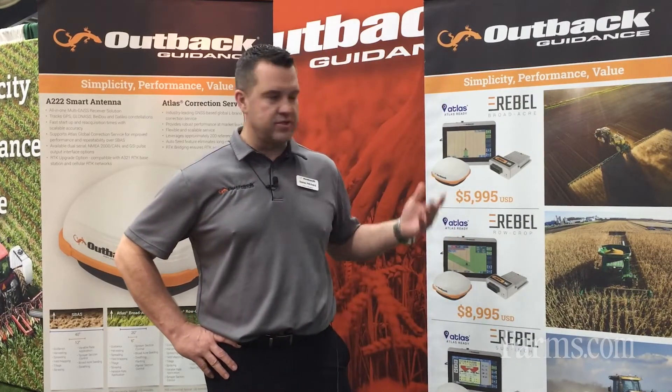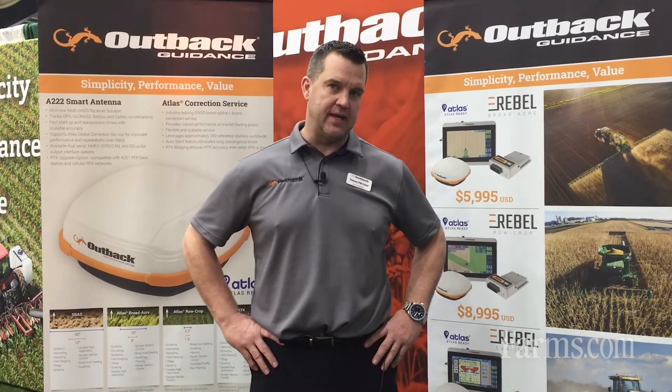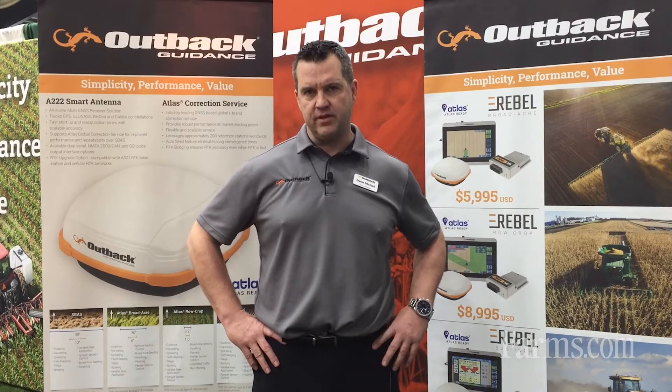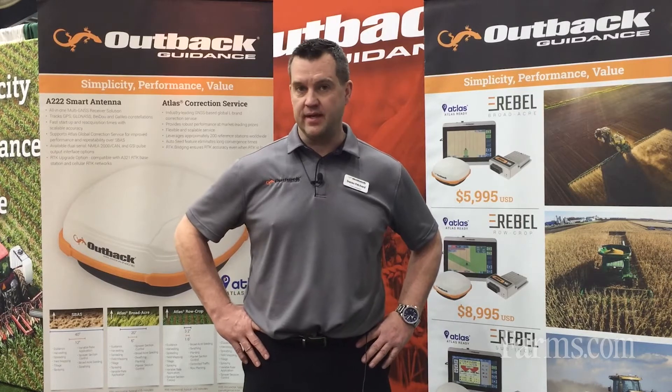So we sell in packages. We sell the Rebel Broadacre package for $59.95. That's a 7-inch Rebel terminal with our XD ECU controller and our A222 smart antenna. For $59.95 you can either do it hydraulically — I can sell you a full hydraulic kit — or our ESI2 electric wheel. So choose which way you want to go, whether you want an electric wheel or the hydraulic kit. That's $59.95 US.